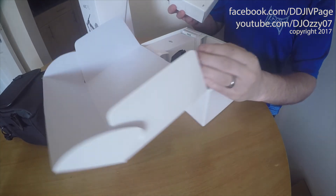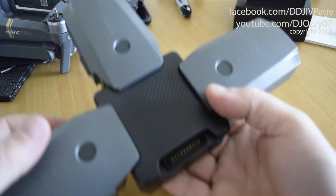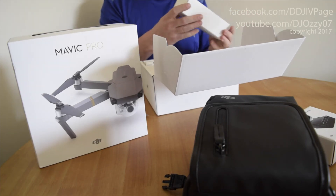Look at the charging hub — all batteries on that. Look at the car charger.